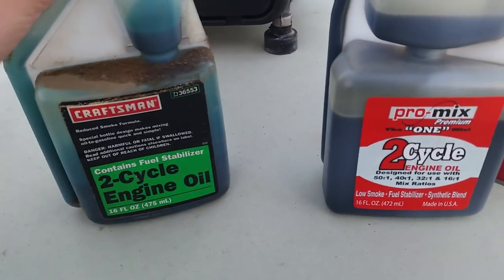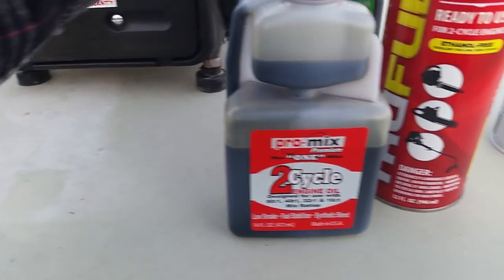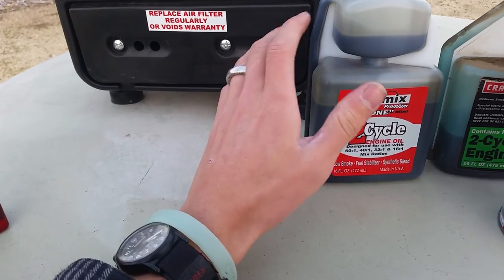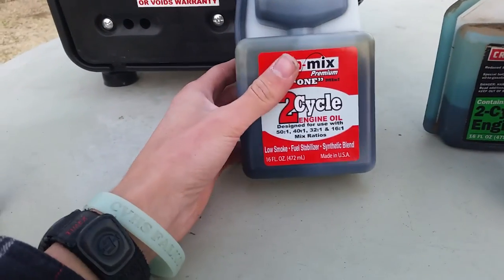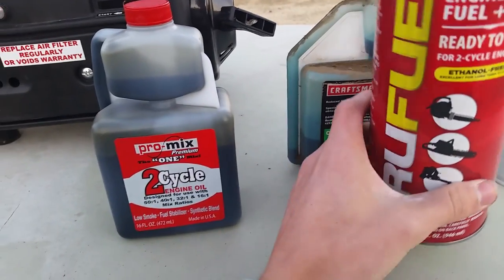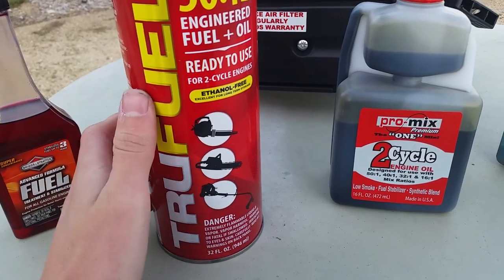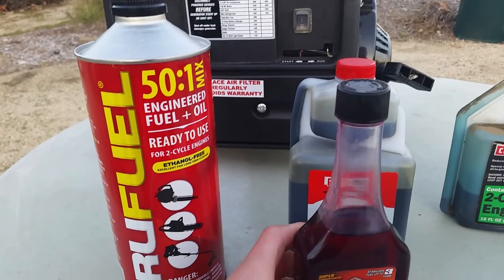So if you have a two-stroke engine and you want a lot less smoke coming out of your exhaust pipe, I'd say go with the Pro-Mix. As for True Fuel, I haven't tested it out yet — this is a completely sealed can, so I really haven't been able to rate what the emissions are with this thing, whether it's really smoky or not. Apparently it's not supposed to be, but we'll get to that later.